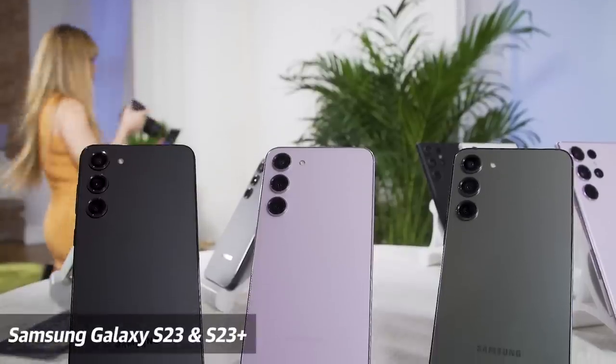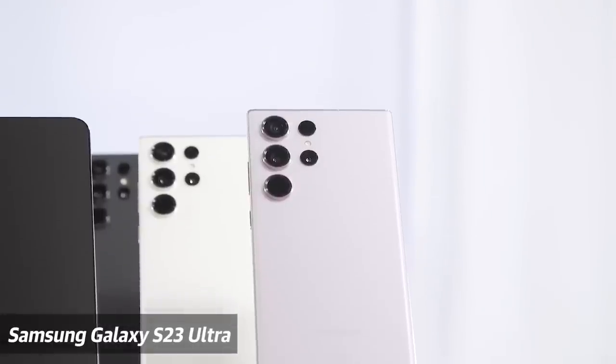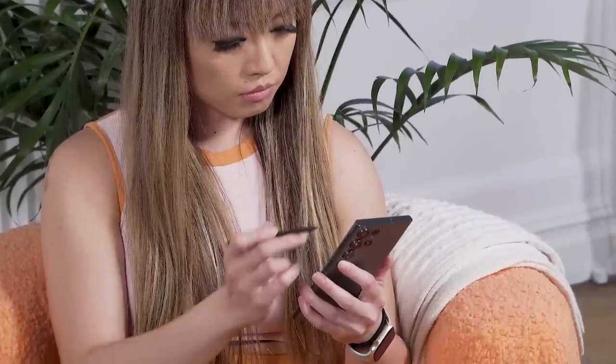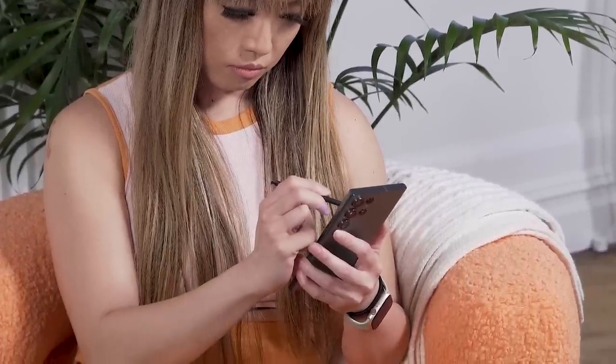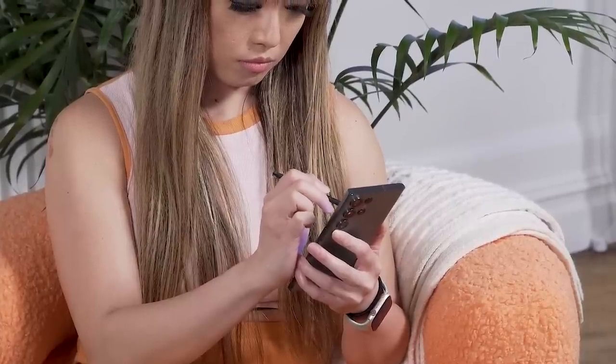The Galaxy S23 series is the latest version of the company's mainstream single-screen non-folding smartphone and it comprises the S23, the S23 Plus, and the S23 Ultra. Longtime fans of Samsung may remember that the Ultra model of the S series is now the version with a pen in it, taking over from the Note series. As its name suggests, this is the highest-powered mainstream flagship of the S23 line.